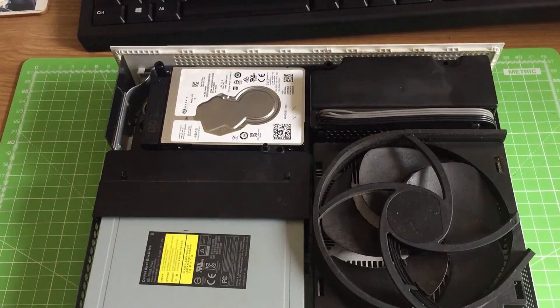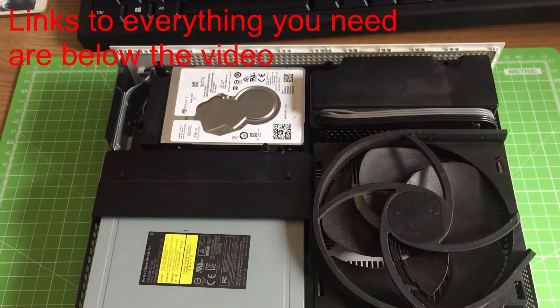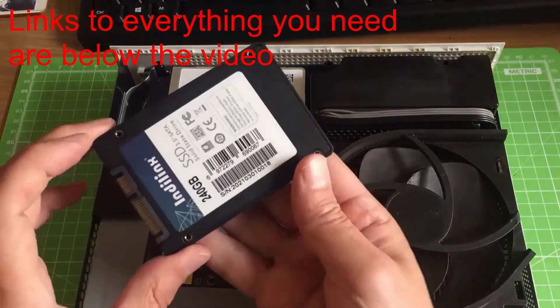Hi everyone, in this video I'm going to show you how to replace your internal Xbox One hard drive for a super fast solid state hard drive. It's time to upgrade your hard drive guys — they're extremely fast, light on resources, and you're going to love the new experience it offers your games console.